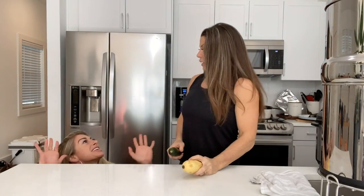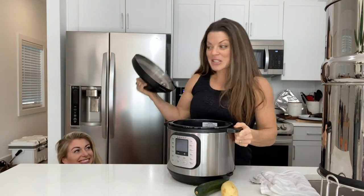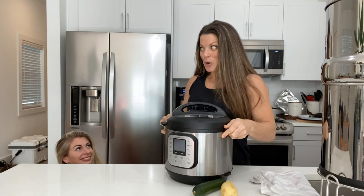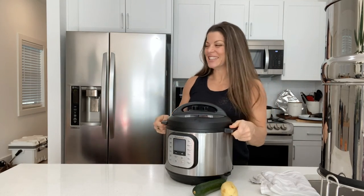Mom, what's for dinner? Instant Pot chicken. But I'm hungry now. That's why I'm using the Instant Pot. When's it going to be ready? Soon. Yes!